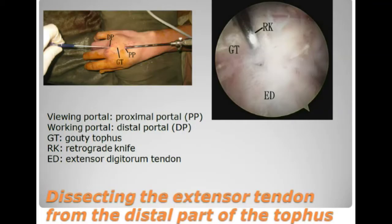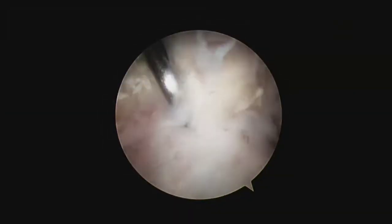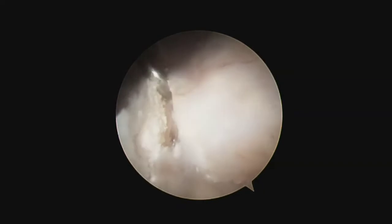The distal part of the tophus is dissected from the tendon by means of a ritual blade, while viewing from the distal portal.